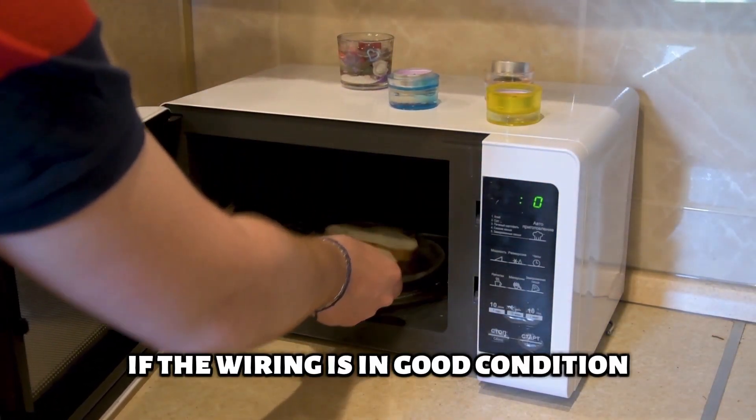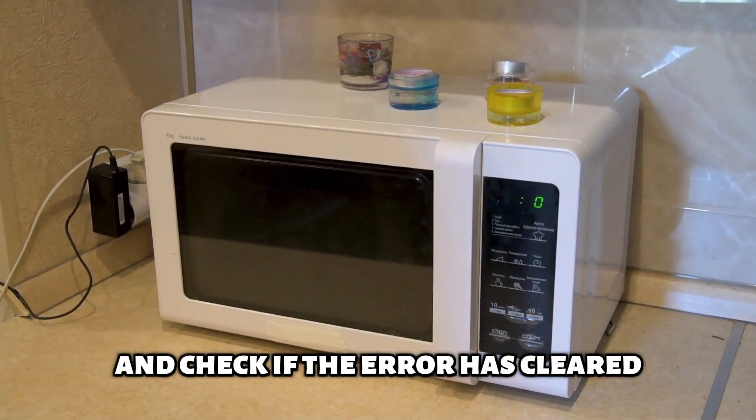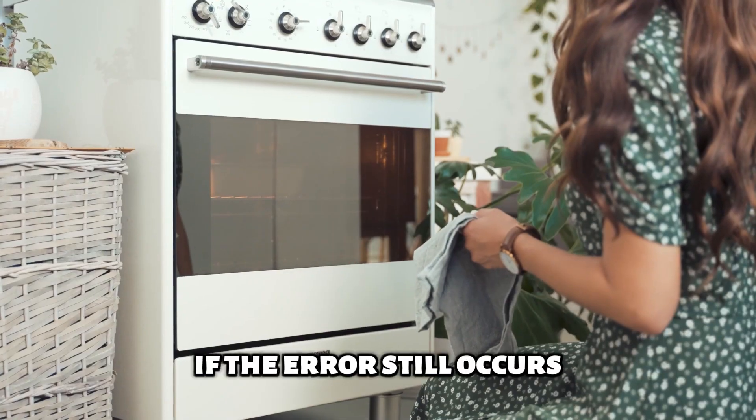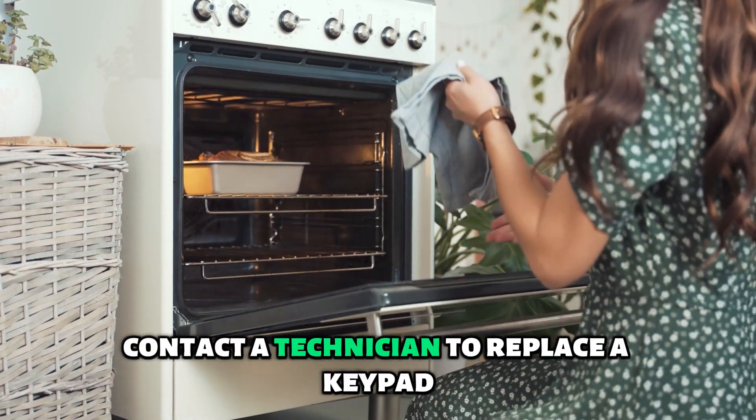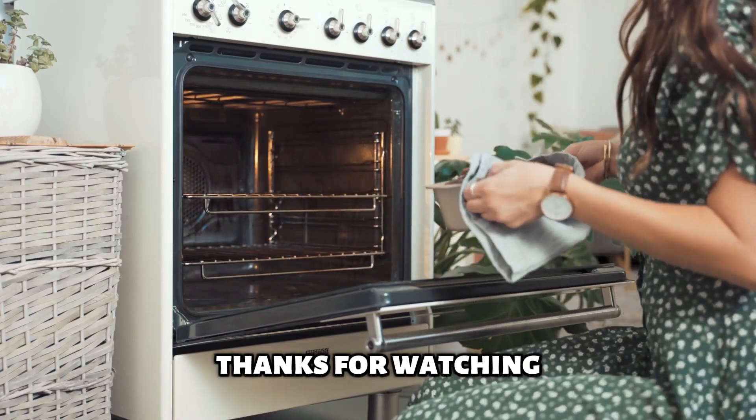If the wiring is in good condition, reconnect the oven to power and check if the error has cleared. If the error still occurs, contact a technician to replace the keypad and the control board system. Thanks for watching!